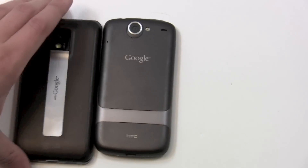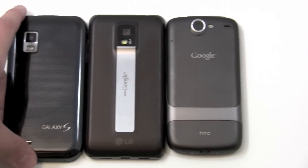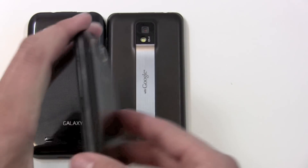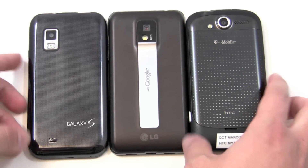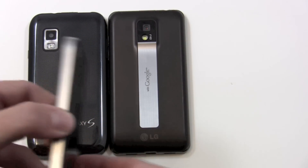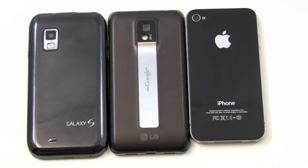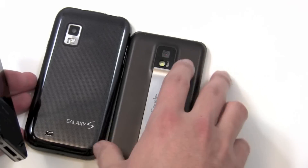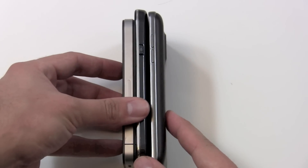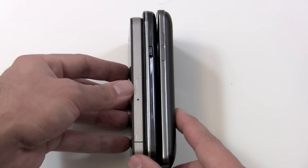Let's do a hardware comparison. It's four inches, so it's bigger than the Nexus One. If you bring in the Galaxy S, it's pretty much the same size. Another similar-sized phone is the MyTouch 4G. If we bring in the iPhone 4, you can see it's notably smaller. But size isn't really everything here.